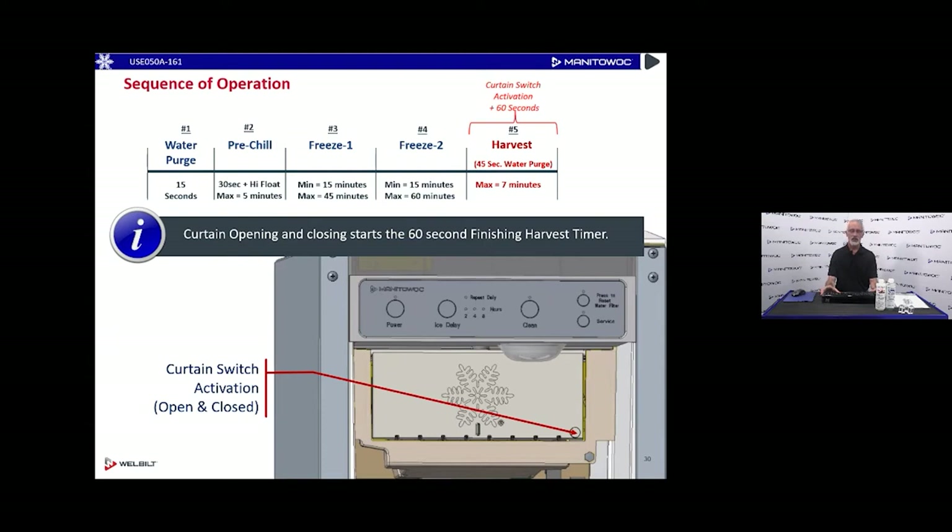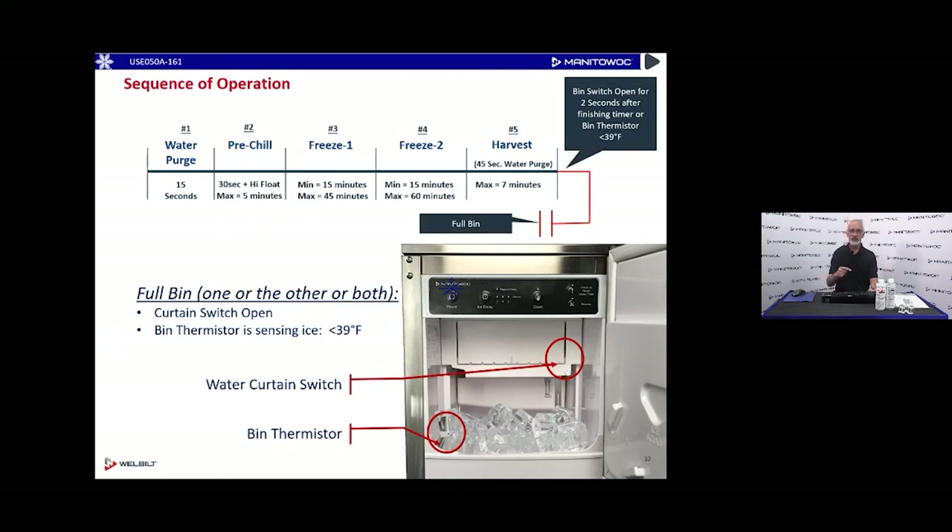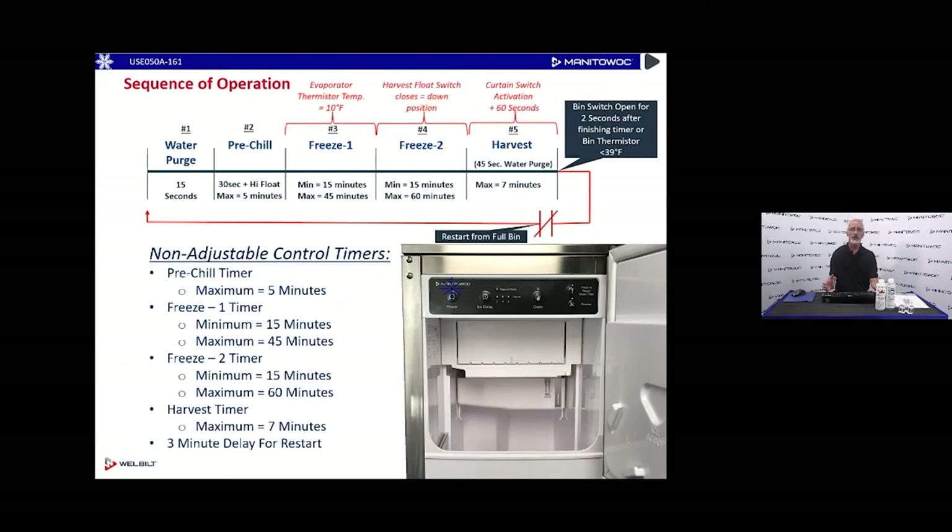Once we see that initial curtain switch activation, the control board starts a 60-second countdown to finish the harvest cycle. Within 60 seconds the remaining cubes come off. After that 60-second timer, if the curtain switch is closed and there's no ice contact on the bin thermistor, we go back and make another batch — returning to pre-chill for 30 seconds plus the high float. We keep doing that until ice makes contact with the thermistor or holds open the water curtain, shutting the machine down on a full bin.